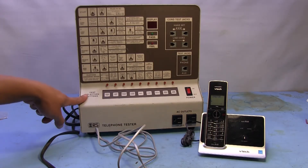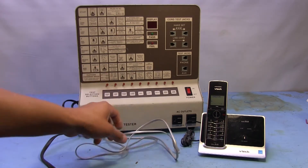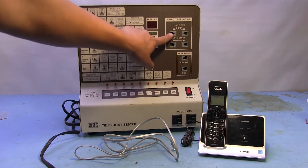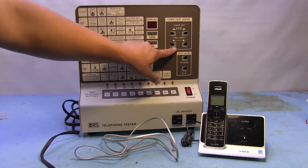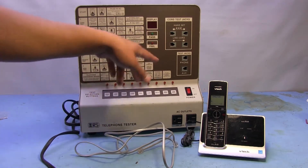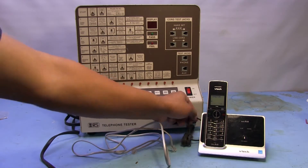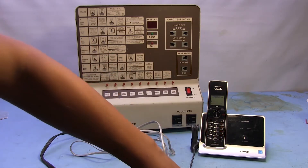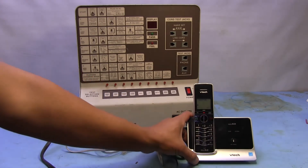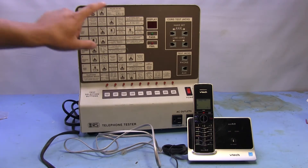I've never actually messed with this so I don't even know if it works or not. I've got a phone line here we can test it with and a phone. Unfortunately I don't have a corded handset to test the handset function, but we can test the line cord — this looks like it's actually a four-conductor, so the test should be able to tell us something about that cord. I'm going to plug this in as well because we need to have power to the base.